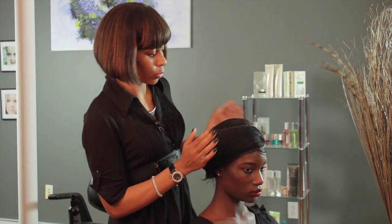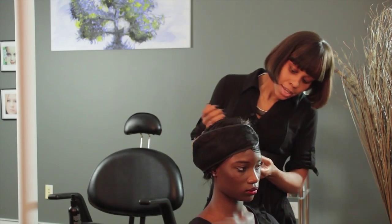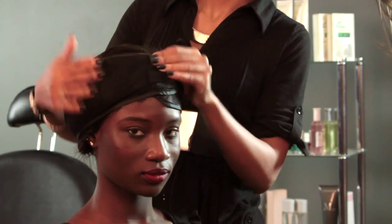This way your hair won't be all on your neck and all in your face, making your sleep a little difficult. So this is how you tie your hair at night. I'm Chantel and I just showed you how to tie your hair at night.